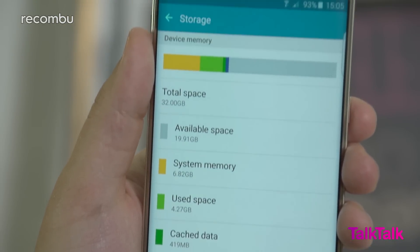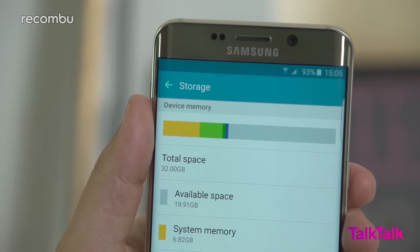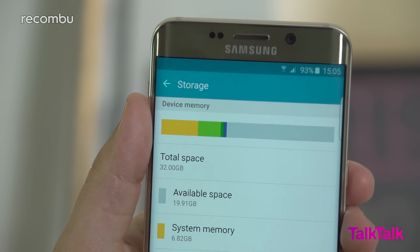On the storage side, there are 32 and 64GB options that should suffice for most users, but no microSD expandability will be a let down for some. To help partially alleviate this, Microsoft has thrown in an extra 100GB of cloud storage from its OneDrive service, and Samsung has managed to wrangle 6 months of free Google Play Music too.